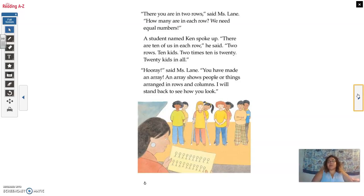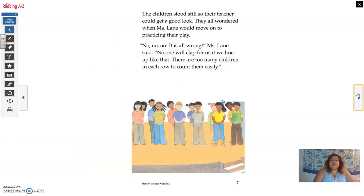'Hooray,' said Miss Lane. 'You have made an array. An array shows people or things arranged in rows and columns.' She stepped back to see how they looked. The children stood still so their teacher could get a good look. They all wondered when Miss Lane would move on to practicing their play.